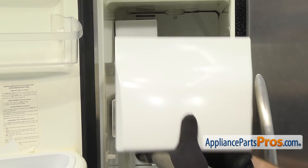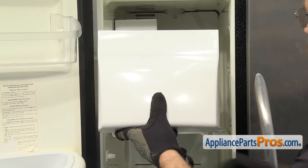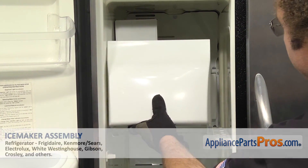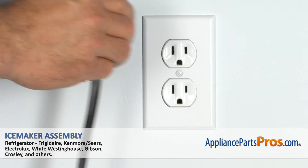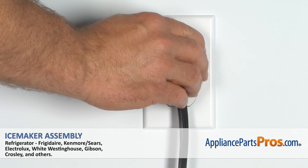Once you have that in, we can put the ice bucket back in. All you have to do is set it on the rails and push it all the way in. Once you have it in place, you can close the freezer door, plug the refrigerator back in, and make sure it starts to cool.